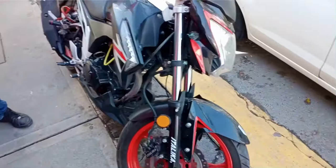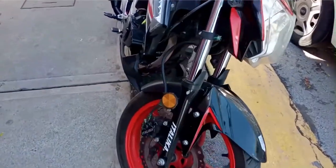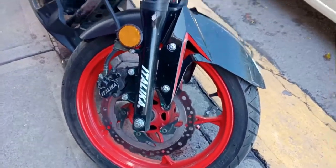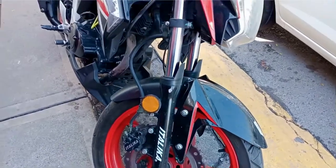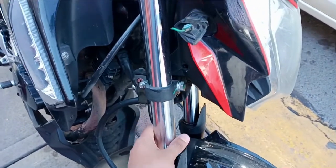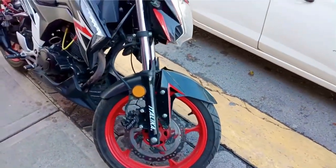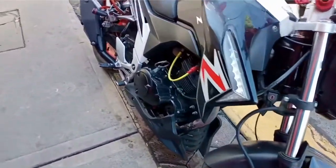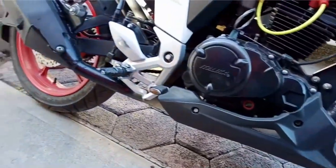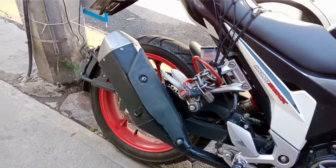Empecemos: es de cuatro tiempos, monocilíndrico, de 223 cc reales, no 250 cc como nos dice el nombre, pero que aún así nos dan una potencia de 18 caballos de fuerza. Con ella podemos alcanzar una velocidad final de hasta 120 km por hora según la ficha técnica, pero creo que ha de ser menos porque los velocímetros de Itálica no son los más exactos, así que ha de rondar entre los 110 y 112 km reales, lo que me parece suficiente para estar en la ciudad.